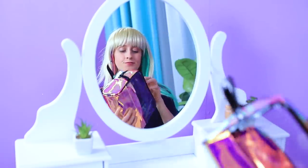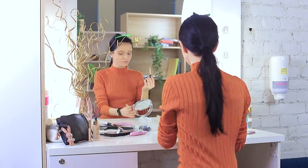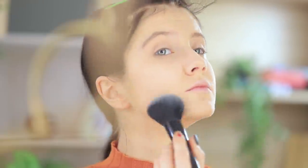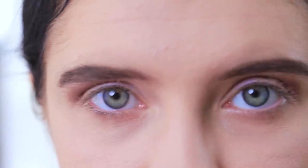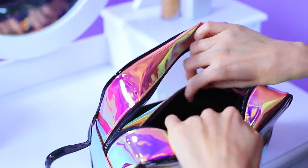I need a new makeup look to match my new hairstyle — I want one just like every stylish blogger! This is how insta-goddesses do their makeup! Blend in the base, the concealer, and the foundation. Apply shimmery eyeshadow to the upper lid. Define the eyebrows. Add neat eyeliner and some mascara. Apply bright lipstick, and don't forget to mess up the bangs! Voila — your edgy look is done! I can do it too! Oh no, I still don't know how to do makeup!